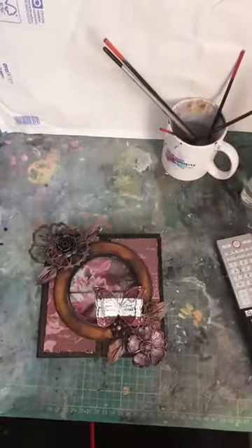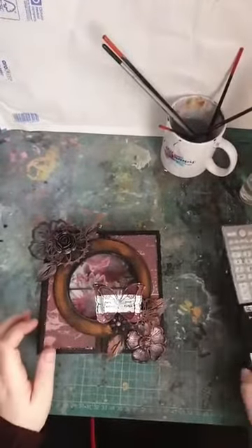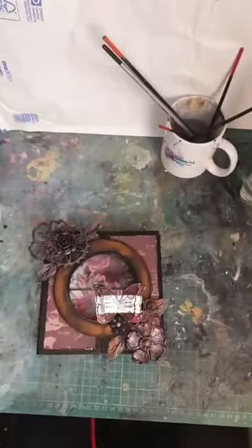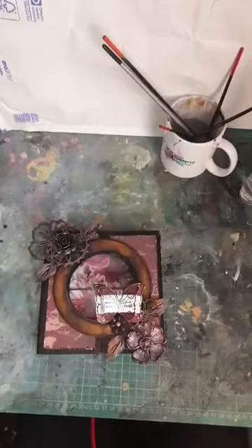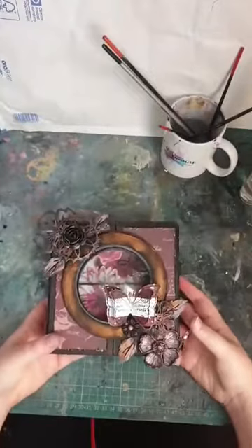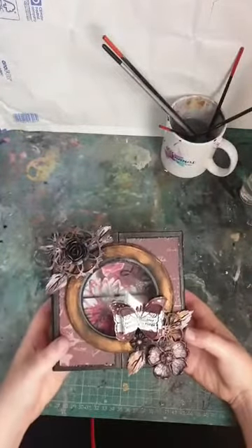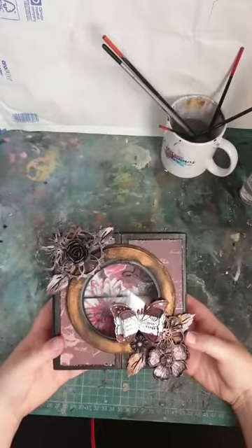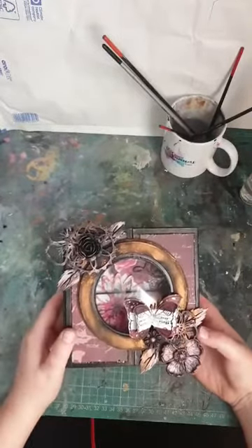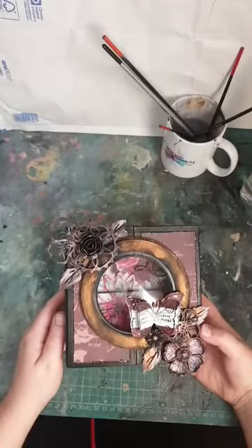Hi everyone, I just wanted to pop on quick - I wanted to kind of chill but be busy at the same time this weekend. The lovely ladies at Hobbylicious sent me one of their album kits, which you can find on their website. I've linked it in this video. They've got some fantastic albums available with different kits and lots of different embellishments.